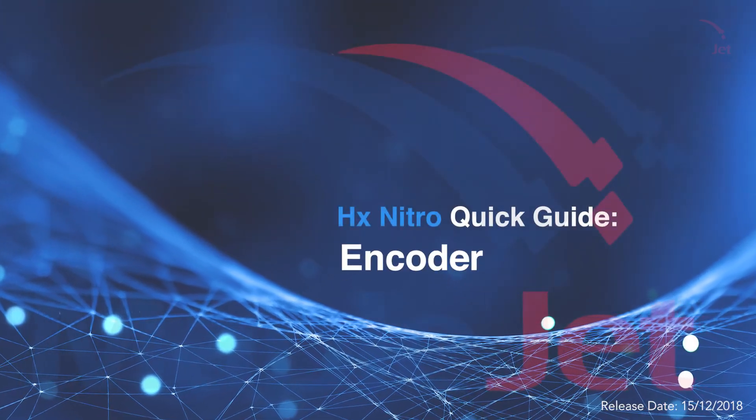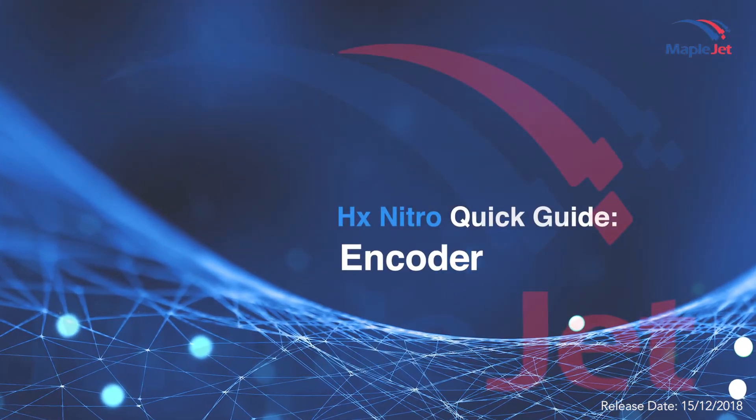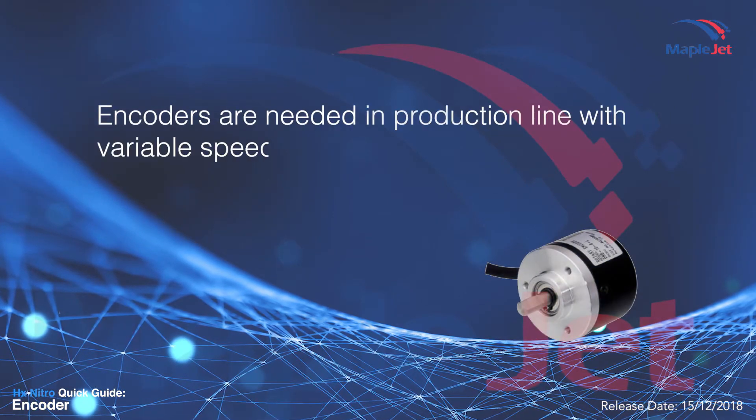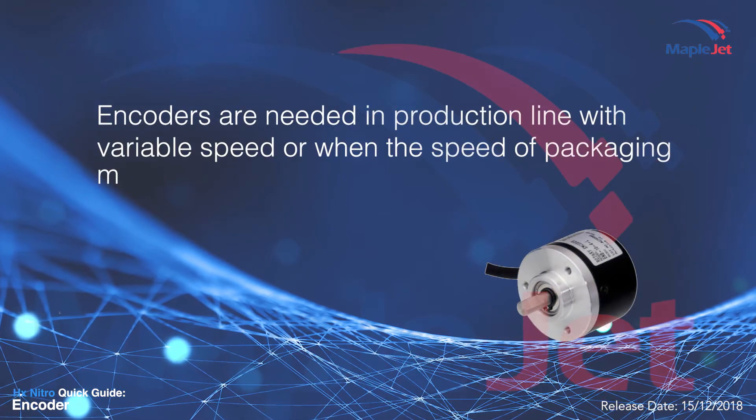This is a quick guide video on understanding encoders. Encoders are needed in a production line with a variable speed, or when the speed of the packaging machine is not constant.